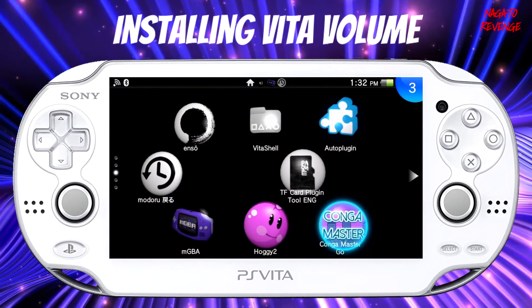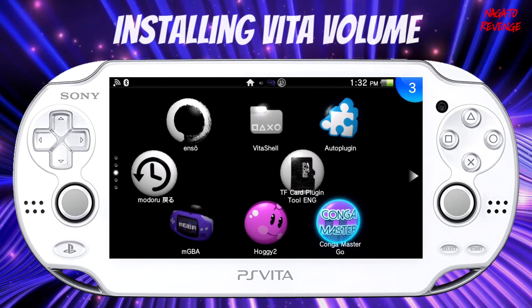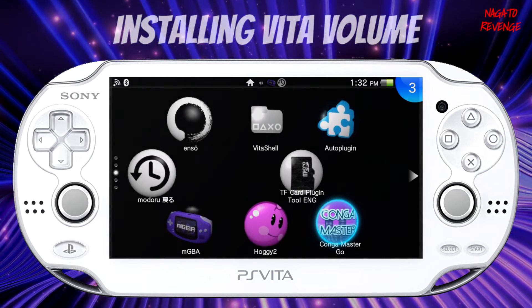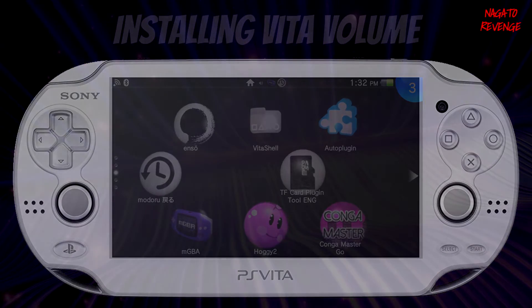With that being stated, my name is Nagato. Hope you guys did learn something from this video, and hopefully you got a fixed Vita if you had a broken volume button. With that being said, my name is Nagato, I'm signing out. Thank you guys for watching and I'll see you guys next time. Peace.